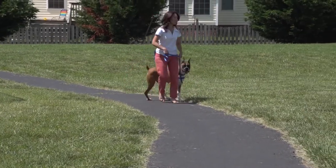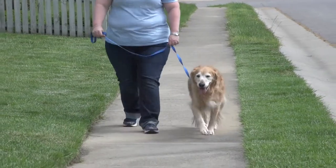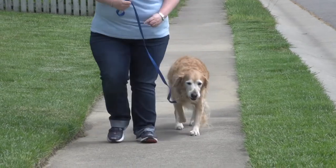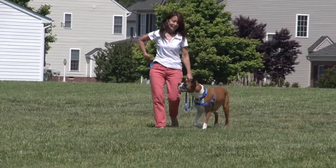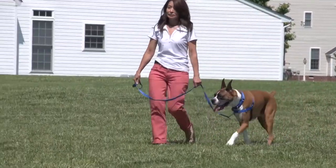You may also change direction or circle to get him back in position. When he returns to your side, reward him with a tasty treat and praise. You may find yourself redirecting and rewarding him quite a bit in the beginning, but with some patience, practice, and consistency, he will quickly learn that walking beside you is worthwhile.